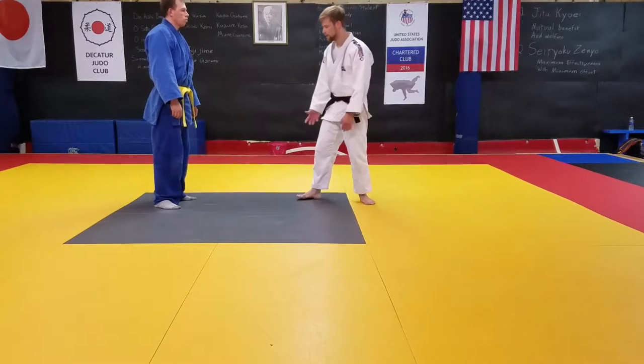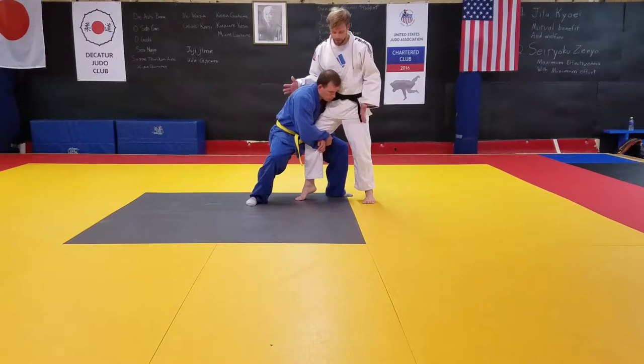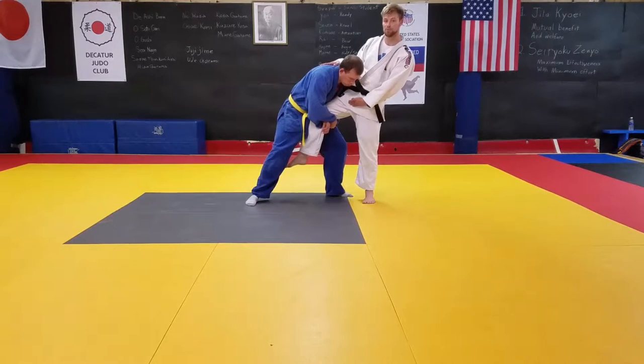Uchimata counter to a single leg. He comes in on a single leg with really good posture, driving my weight onto my back leg. That makes my front leg super light.